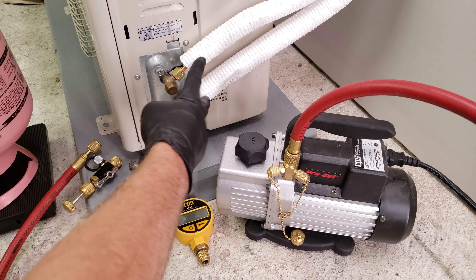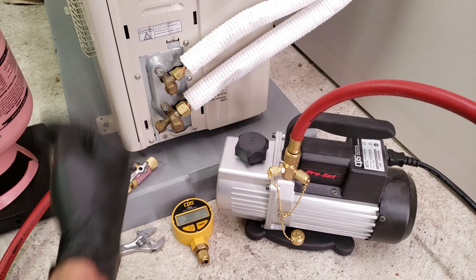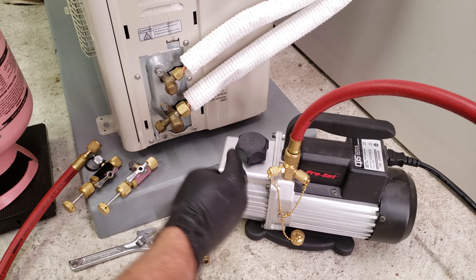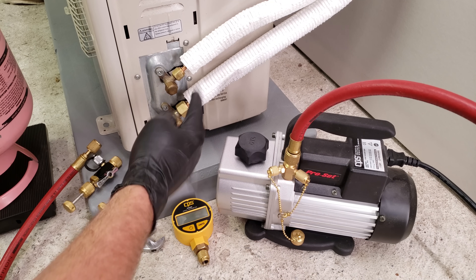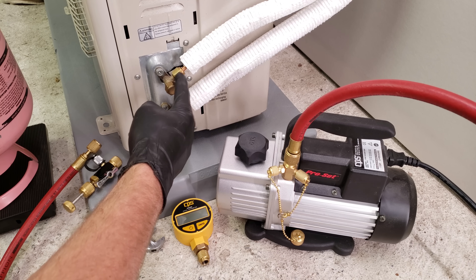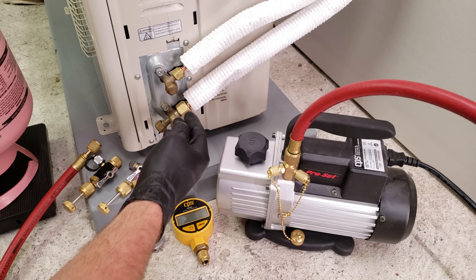After connecting your refrigerant tubing from this outdoor unit to the indoor head unit, that's when you pressure test this tubing. You need to pressure test before you vacuum, and then you vacuum before you add refrigerant into the system. When pressure testing, you're searching for leaks — maybe at the flare joints — and you want to find those leaks before you vacuum because you don't want to vacuum a leaking system.